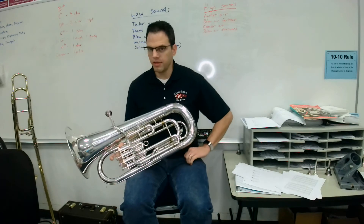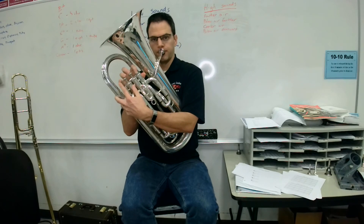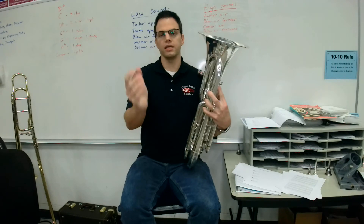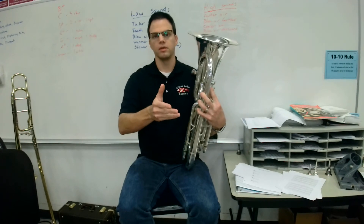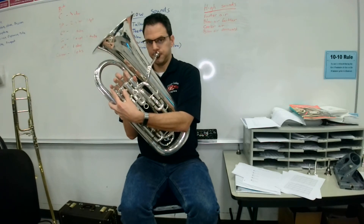Next let's go to E-flat. E-flat is on the third space and it has a flat sign in front of it. The fingering for E-flat is first valve. Here's E-flat. [plays] Make sure we breathe out before we play. Your turn, ready, go.